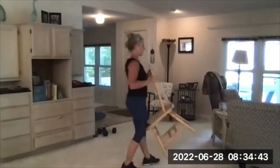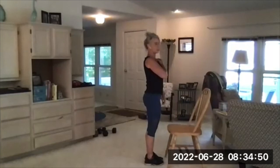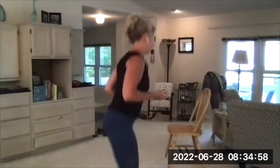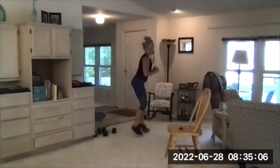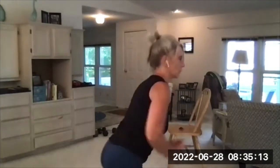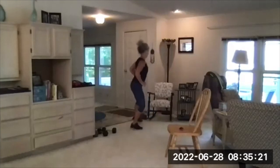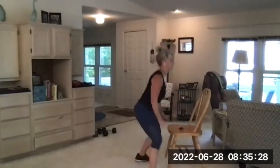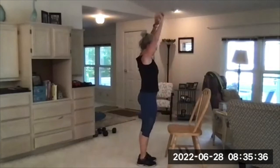Two burpees, side skips. Two burpees, side skips. Get ready, we're going right away. Three, two, one, go! It's 45 seconds — make the most of it. Go as fast as you can as long as you can maintain good form. Halfway. 10 seconds. Almost done. Four, three, two, and one — rest. Woo!